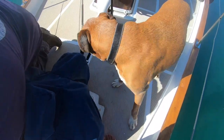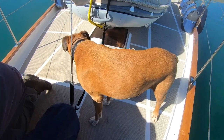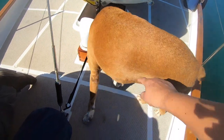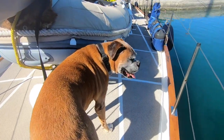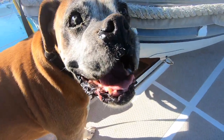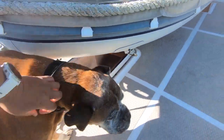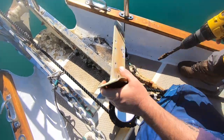Have you come to help, old man? Nelson? Nelson! Have you come to help? I would say perfect.